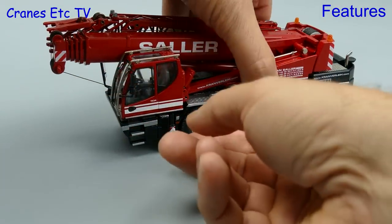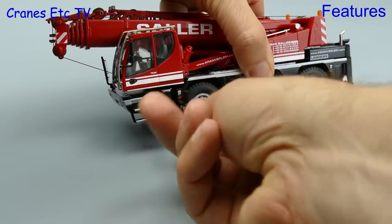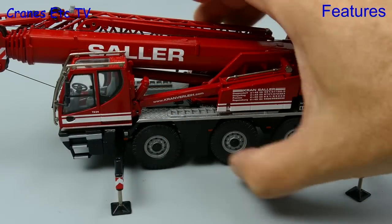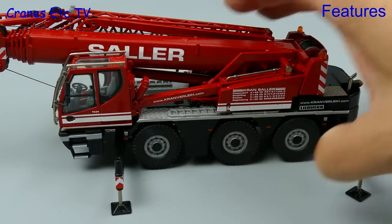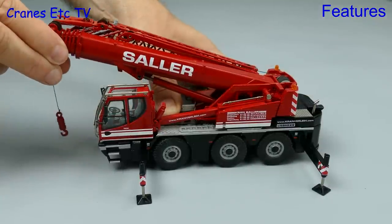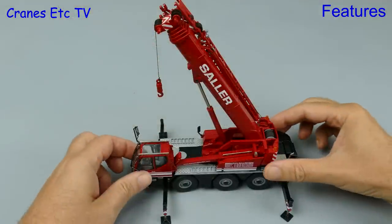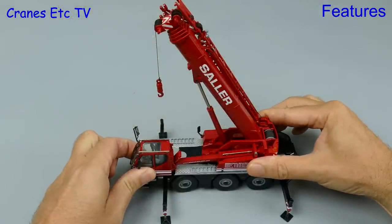We've arrived on site and it's time to set up. The beams pull out easily and the pads wind down without showing any unsightly screw threads. The outriggers can also support the model wheels-free. Raising the boom is straightforward enough although the ram is very stiff, but on the plus side that does mean it will hold any pose.